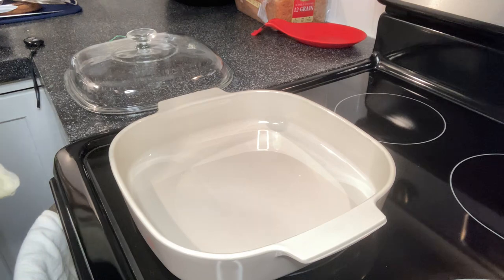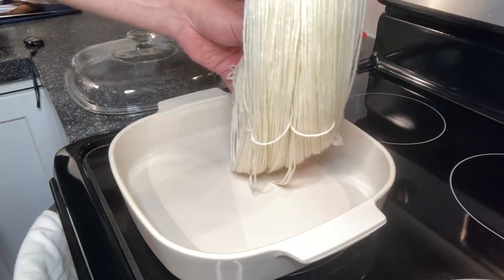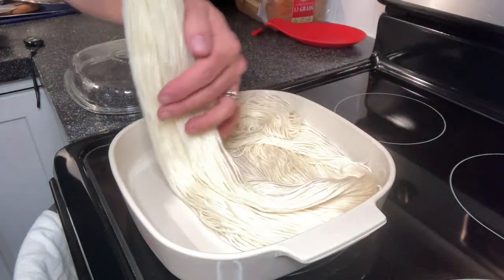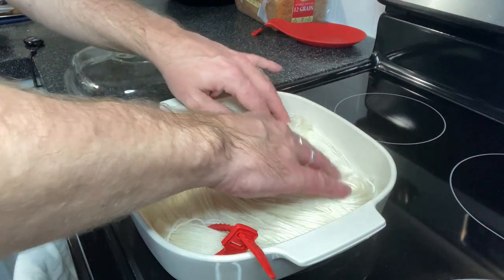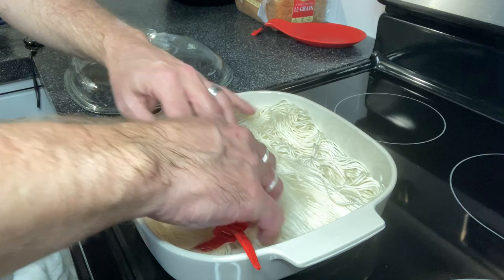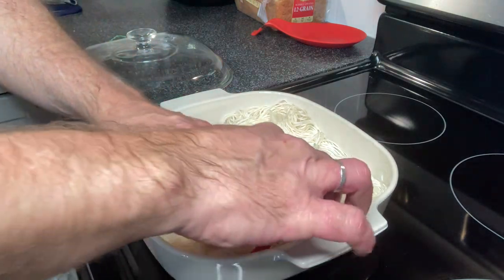I've been soaking my yarn in about 12 cups of water with a quarter cup of vinegar added to it for about a half an hour. This will set the acid into my fiber so that the dye will adhere to the yarn.